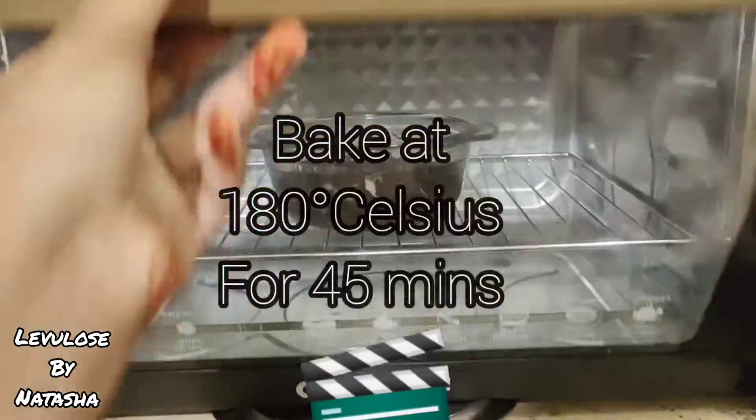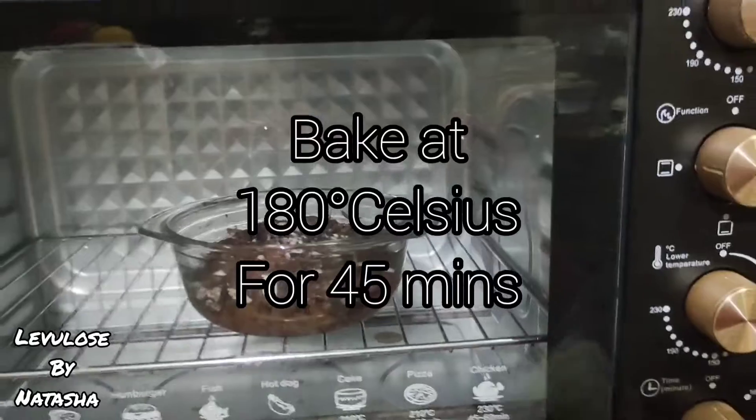Bake the brownies in a preheated oven at 180 degrees Celsius for 45 minutes.